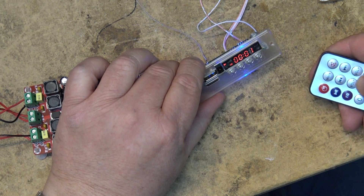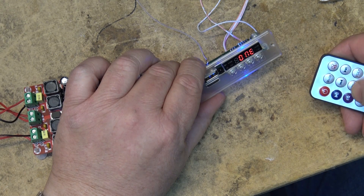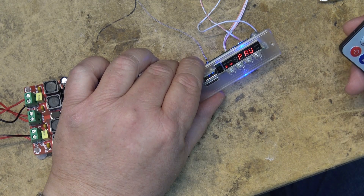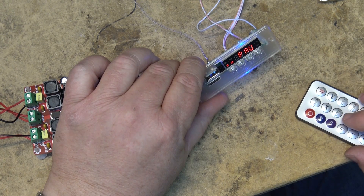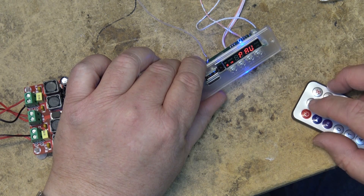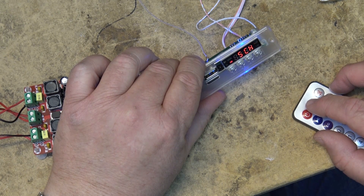The repeat button lets you choose one or all repeat modes. I was looking for random playback but I don't seem to see it — I only see all and one for the repeat mode. The mode button up here just changes between the three inputs.